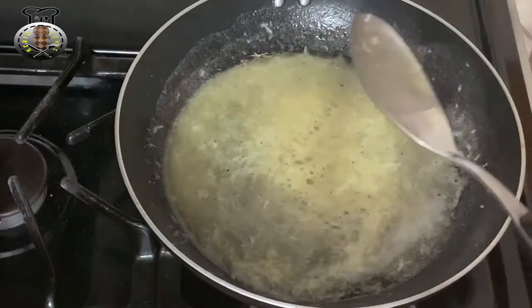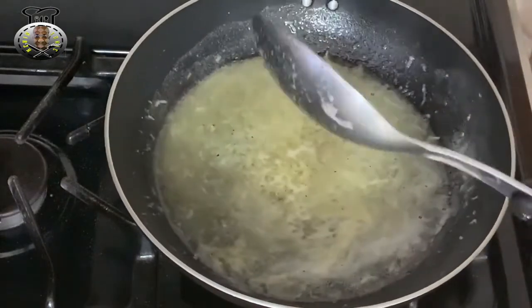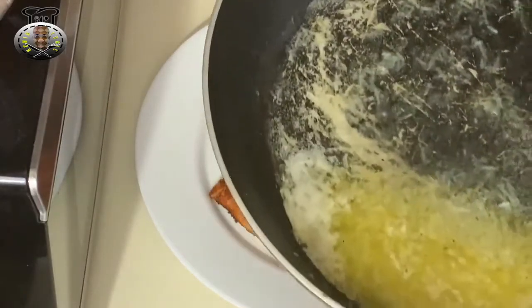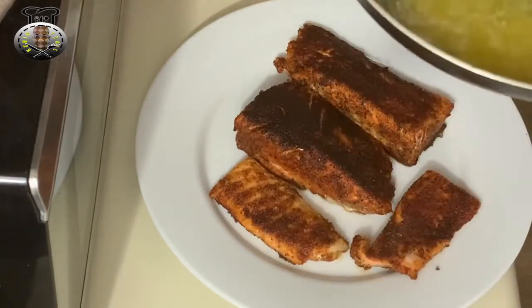And that's really it for this. I'm going to go ahead and pour this over my salmon now. I've turned my stove off. Here I have my salmon and my lime butter mixture, and I'm just going to go ahead and pour this over my salmon.